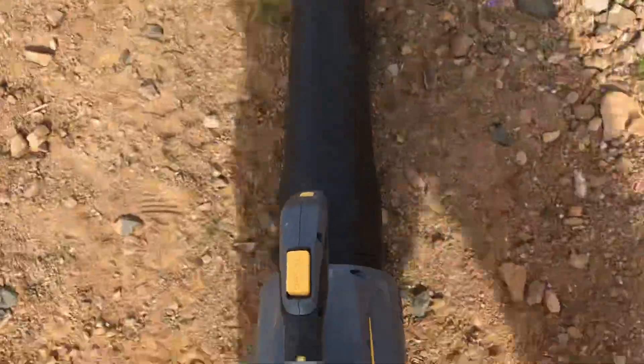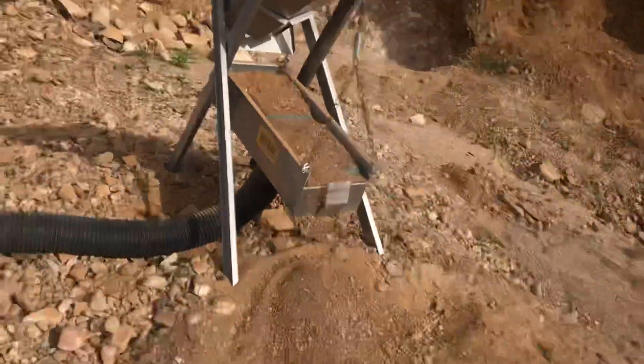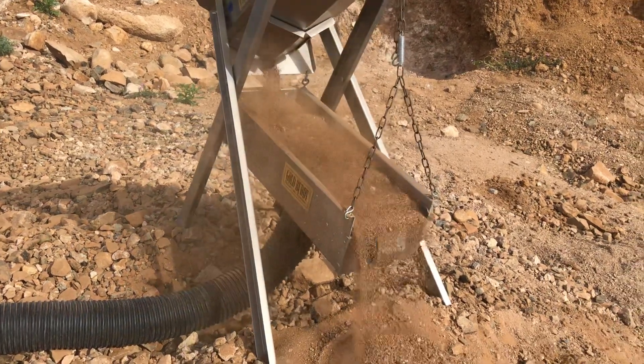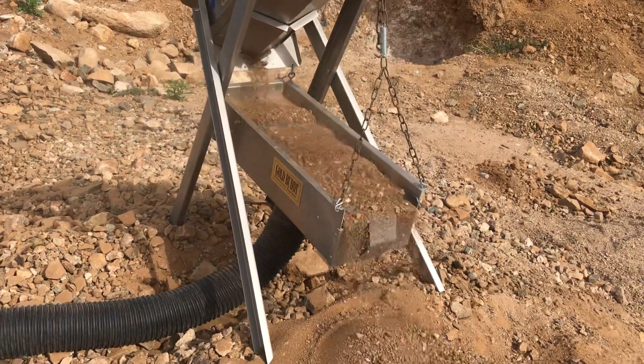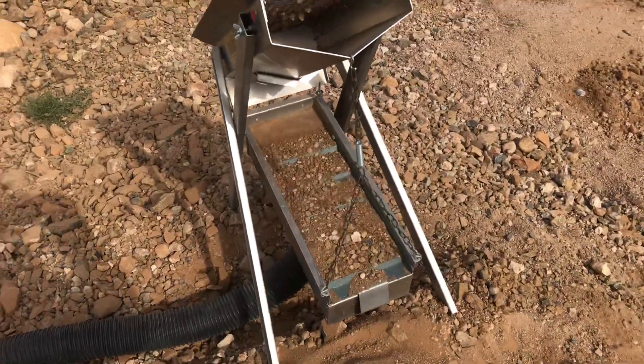But the gravel gets stuck. What I'm having to do is come over here and press the turbo button. When I do that, it turns everything down really fast. But I'm afraid that'll run my battery down.